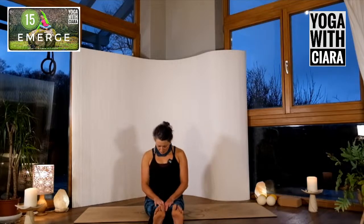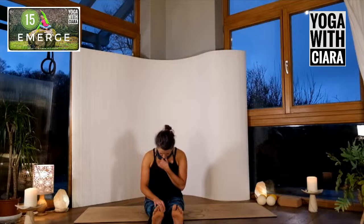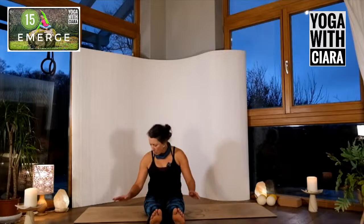Drop your chin down towards your chest. Let the weight of your head rest into your chin and into the back of your neck. Soften your feet, soften your shoulders.